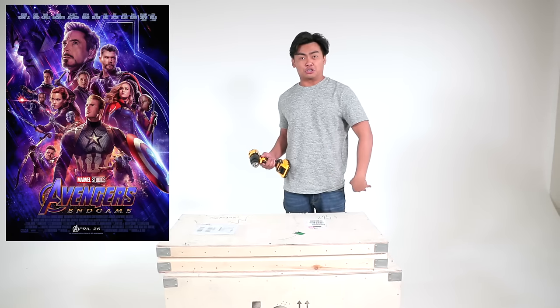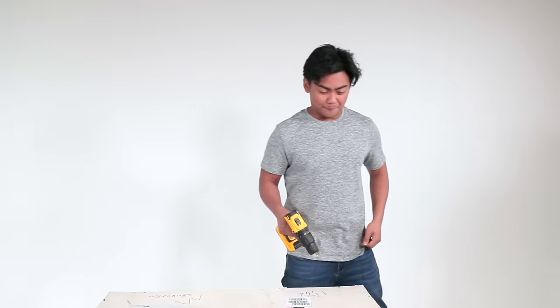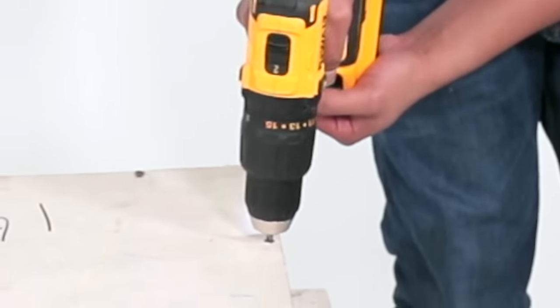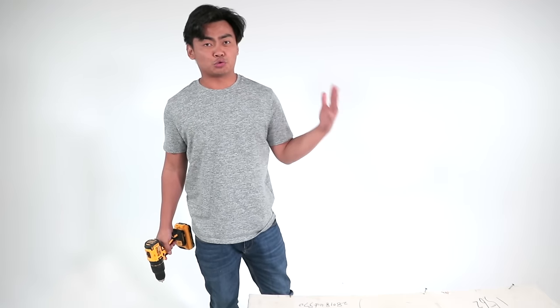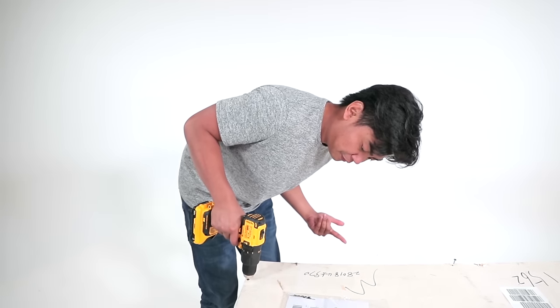So in honor of Avengers Endgame, let's just open this thing. It's crazy because they have to nail everything in. I mean, $10,000 — you gotta make sure it's super safe and super secure. And this thing shipped all the way from China.